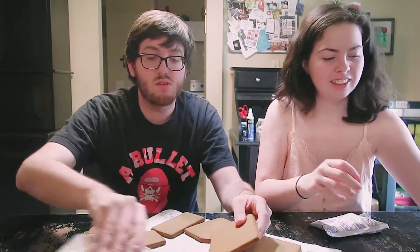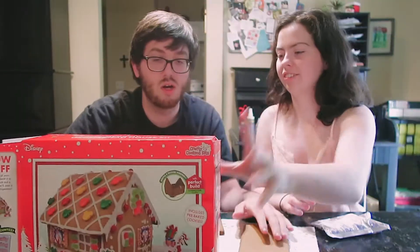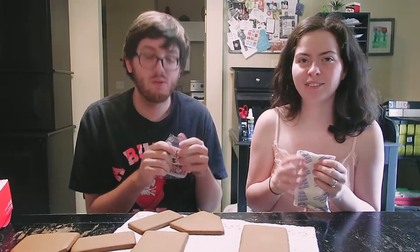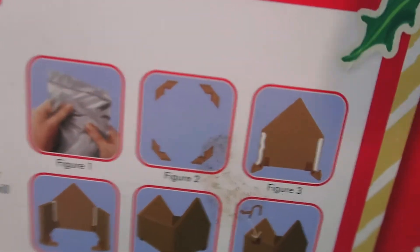Let's check these directions out. You read, I build. I should have come prepared with scissors — do it the old-fashioned way. Scissors are right behind you! So we completed figure two and now we're on to figure three. Baby right here is trying to see if she's done it right.